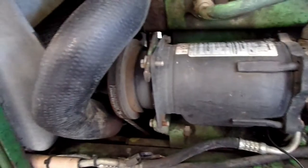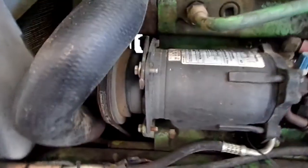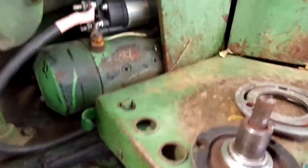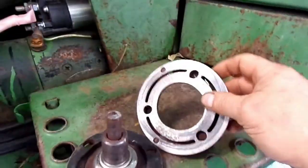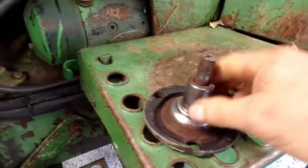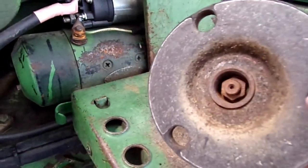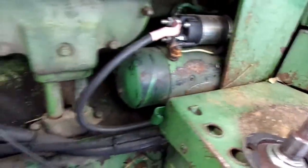The customer brought this in. He said he thought his clutch was bad — it's an AC clutch. I think he's got more problems than just the clutch. That's the shaft that goes inside the compressor, so we're going to have to rebuild this air conditioner system.